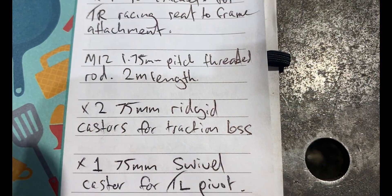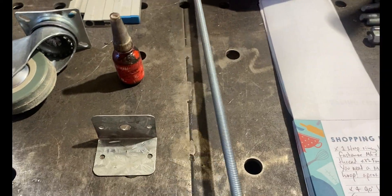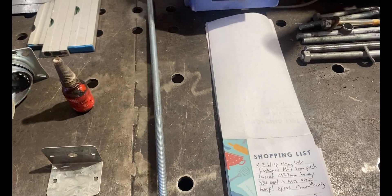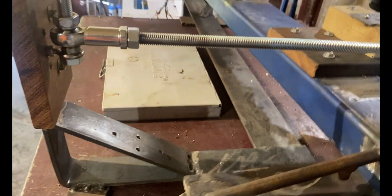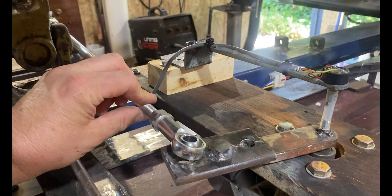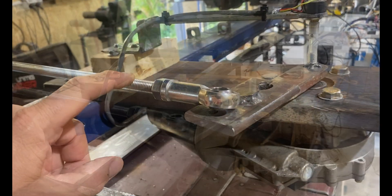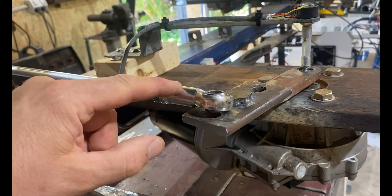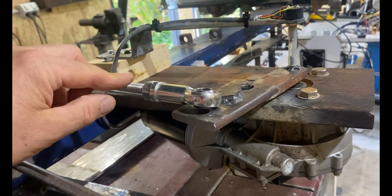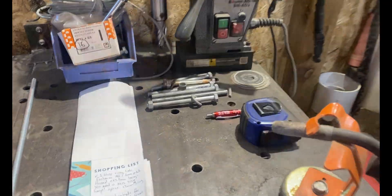M12 by 1.75 millimeter pitch threaded rod - two meters. This is our threaded rod for all of our tie rod to motor connectors. M12 gauge 1.75 millimeter pitch thread, so that it matches your 1.75 millimeter female thread inside. You need two meters of that to cover our traction loss connection and our front motor connection. You'll have a little bit left over.